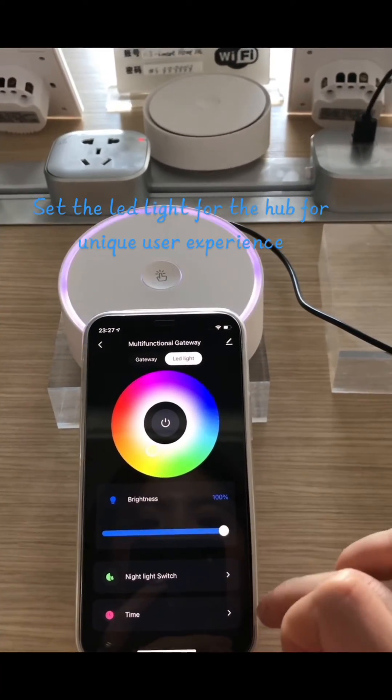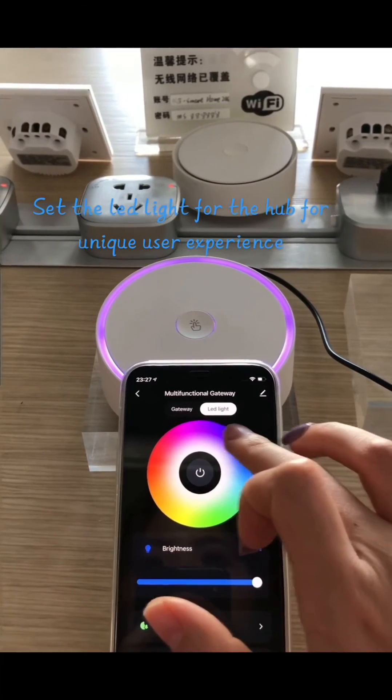This is a handy unmanned platform for a unique user experience, and I will use a handy Android device to install the app.